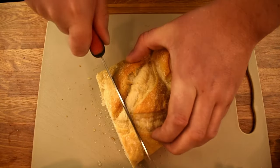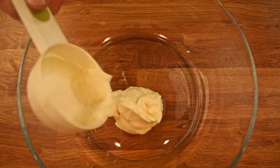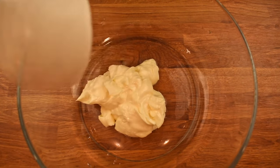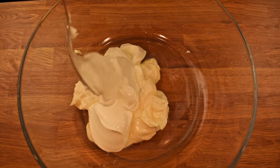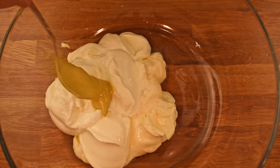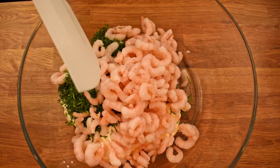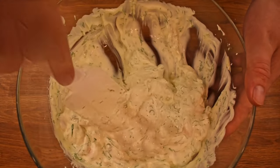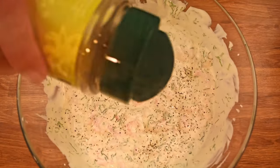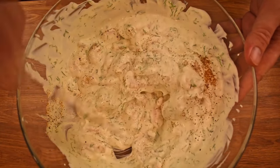Now for the bread. Slice your loaf into your preferred thickness — I prefer it on the thicker side. Now we can move on to making the scoggen. In a bowl, start by combining two dl of mayo followed by one dl of crème fraîche. Add one dl of sour cream and a teaspoon of Dijon mustard. Next, add the dill and the shrimp. Mix the ingredients thoroughly. Then taste for salt, pepper and cayenne. The scoggen shouldn't be spicy, but you should feel something on your tongue.